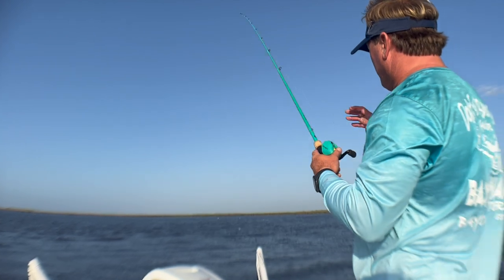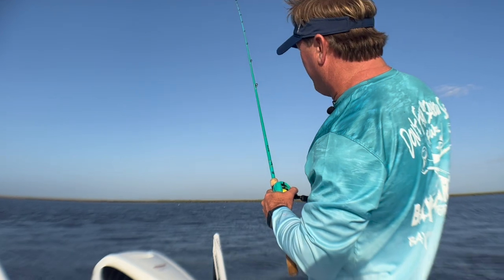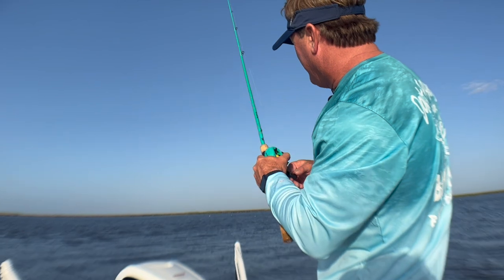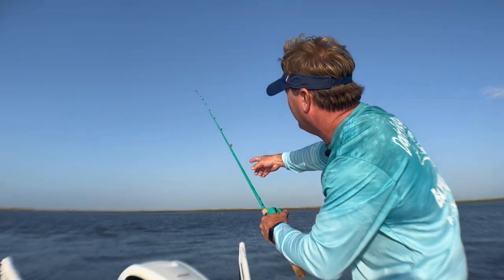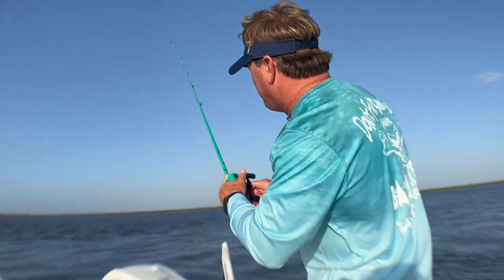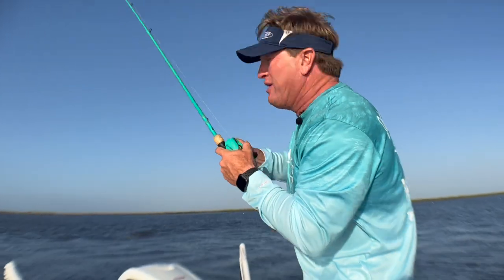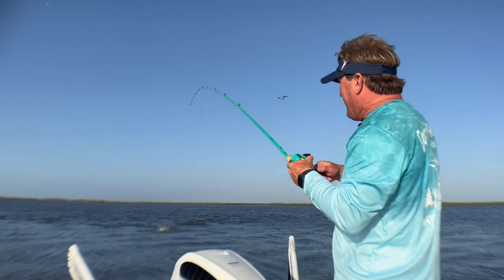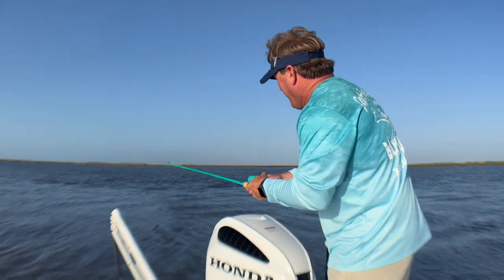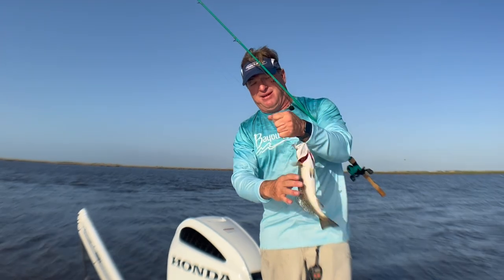One thing I want to reiterate — the current's going this way. I'm throwing up-current on the flat and it's going to fall off into the bottom. I haven't had a hit yet — I'm letting it go. Now it just fell off the bottom — look, he just hit me right when it made that drop-off. That's where those fish are sitting. He hit me right there on the drop. They're wanting that bait, and he came right to the surface when he hit it. That's how they love to do it.